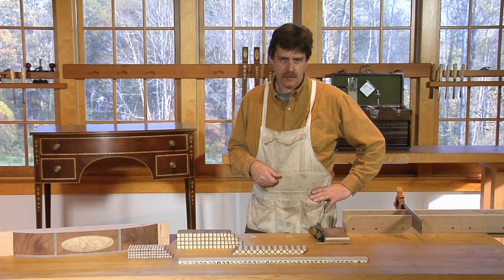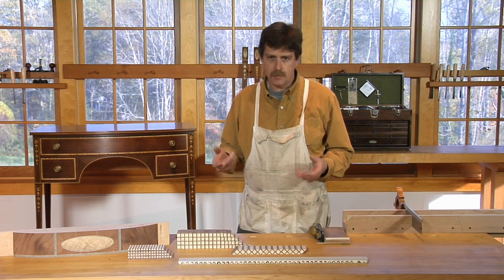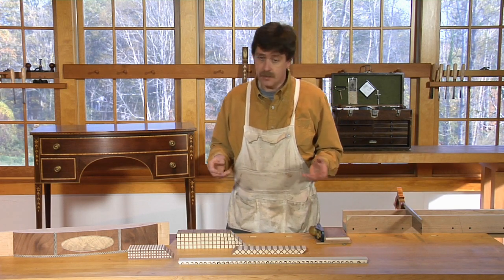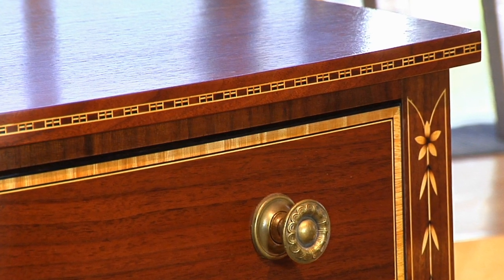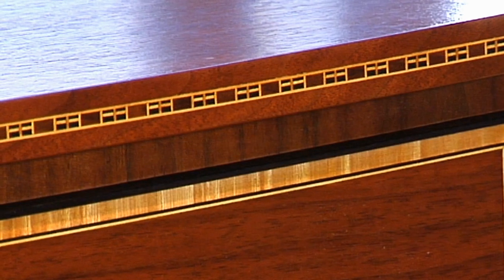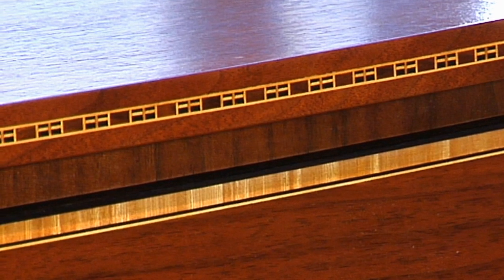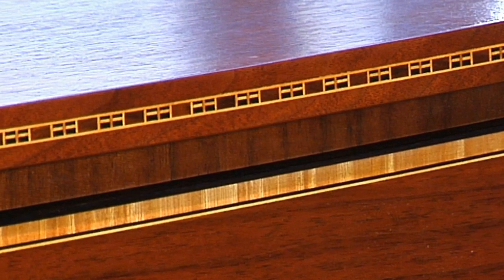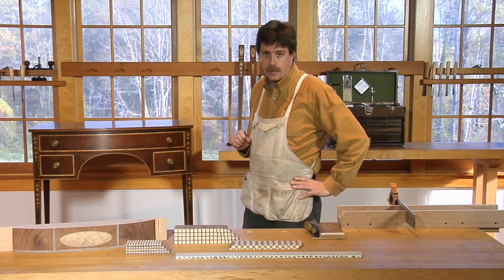I've always loved making bandings. The longer I do it, the more complicated they seem to become, the more fun I have. The bandings on this dressing table all have their own story. The top banding is a block banding made of three distinct species of wood, all nicely interacting for an active effect well proportioned to the top.